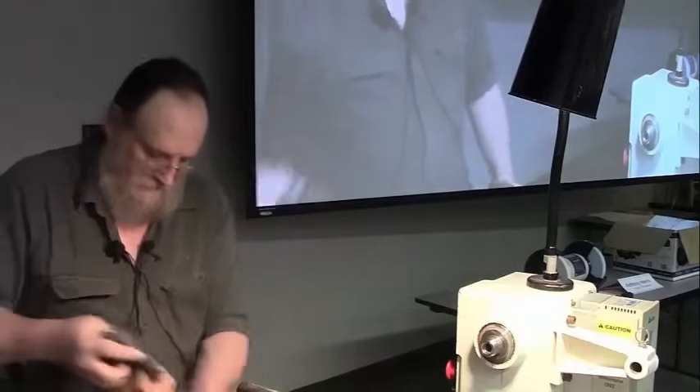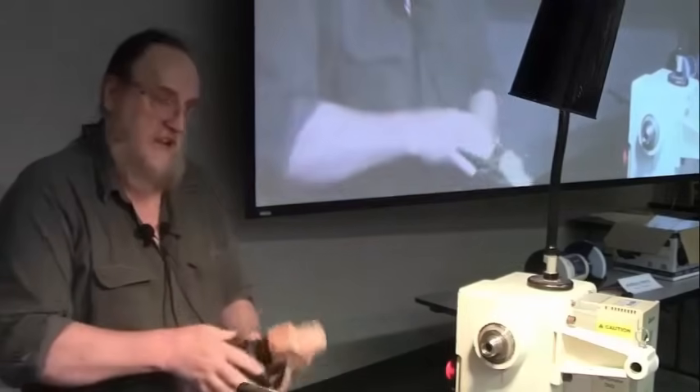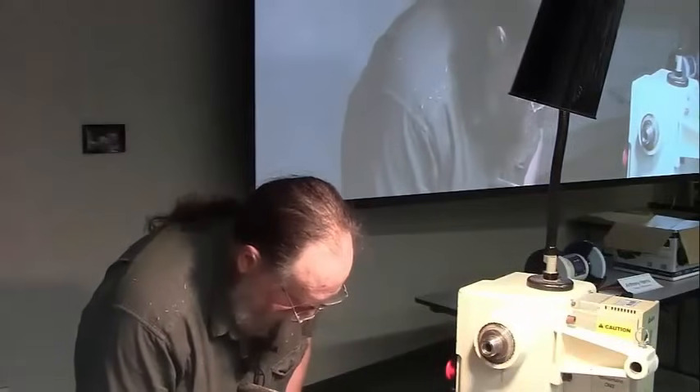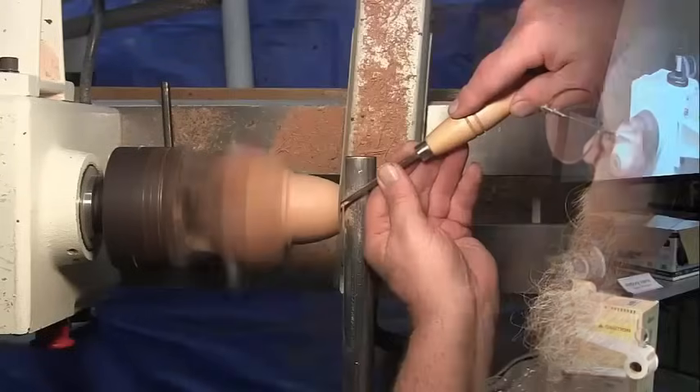I'm getting ready to do my final cuts, getting all that stuff out of there. I'd like to have the inside of my chambers fairly smooth.